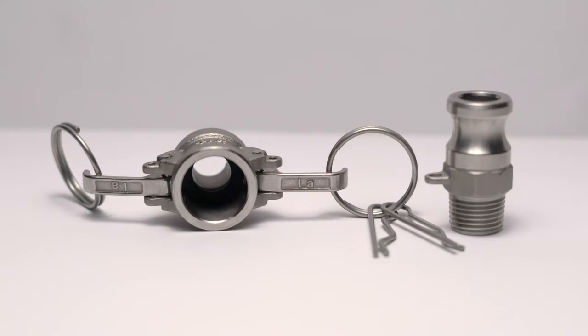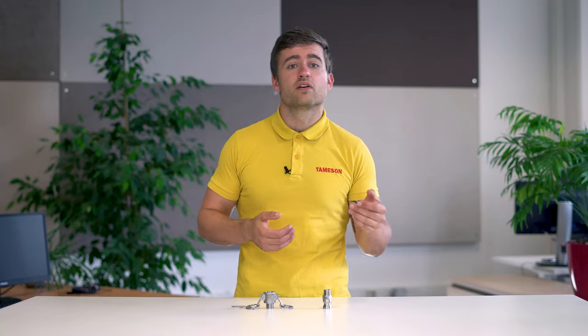Hi, I'm Axe, engineer at Tameson, and today we're going to talk about Camelok couplings. A Camelok fitting, also called a cam and groove coupling, is used to connect two hoses or pipes so that the medium can be transferred.